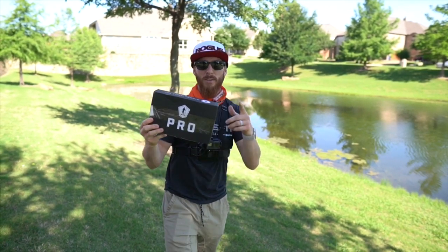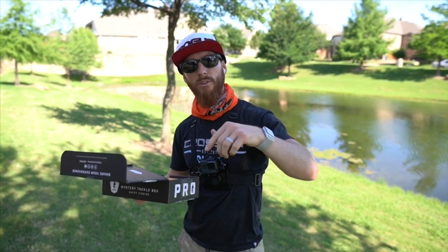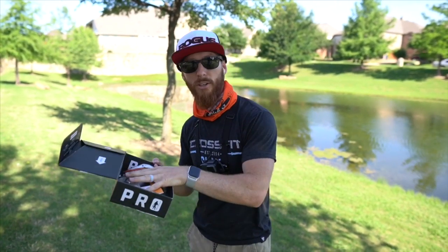Real quick, we want to thank Mystery Tackle Box for sponsoring this video. We're gonna show you what's inside this box. You guys can actually, with the link down below, get your first one for as low as $5 — then look at all it comes with.